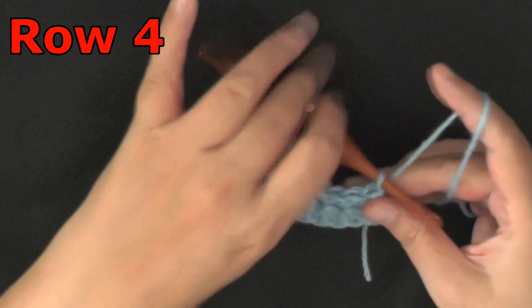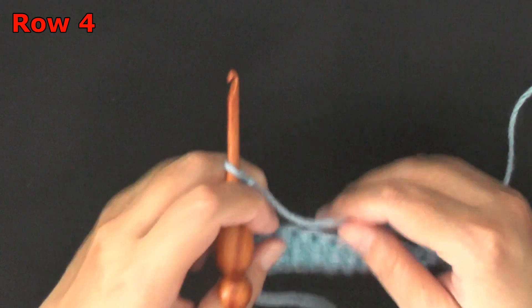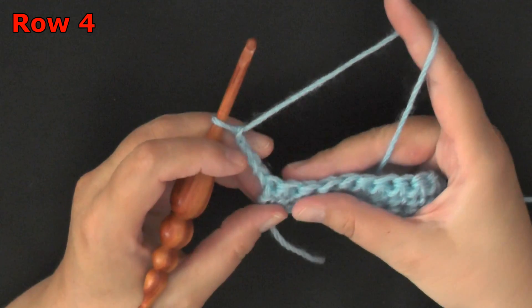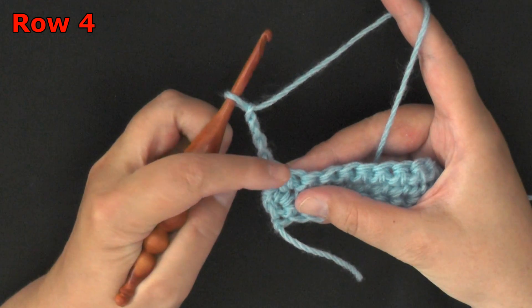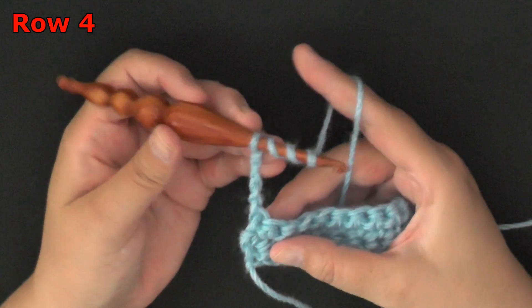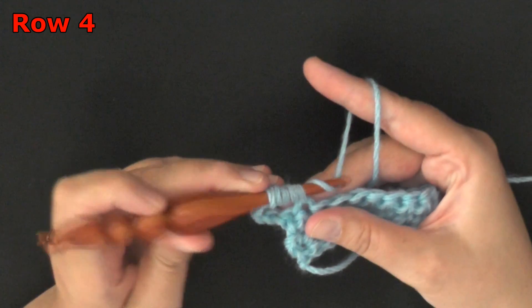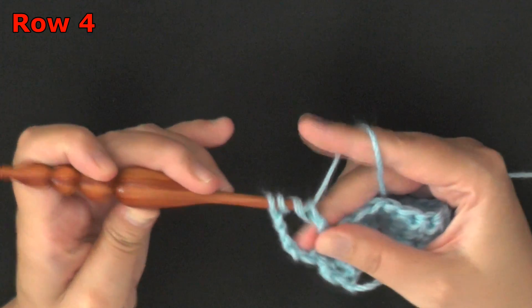Now for row 4, you'll chain 4 and then turn. We're going to be doing quadruple crochets, and this chain of 4 will count as your first stitch, so you're going to be working your next stitch in the second chain. You'll wrap the yarn 3 times around your hook, go into that second stitch of the row, pull up a loop, then yarn over, and you'll be pulling through 2 loops at a time.